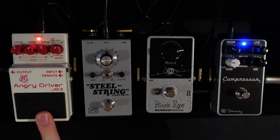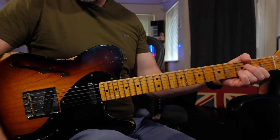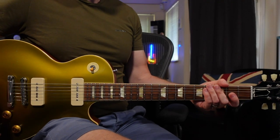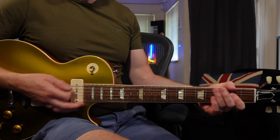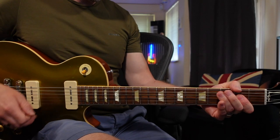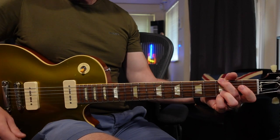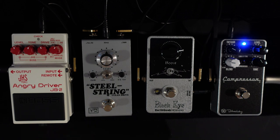Now let's move over to the Boss JHS Angry Driver. What I'm going to use is the Angry Charlie side of the pedal, which is a distortion pedal emulating a cranked Marshall JCM 800. Here's my clean tone, and here's my distorted tone. Let's use a Les Paul — this one has P90s, so it's got a bit more output than the Telecaster, but it sounds great with distortion pedals. With this pedal we're using hard clipping, so it's changing the sound of the amplifier — the amplifier is less important when you're using something like this because most of the sound is actually coming from the pedal.